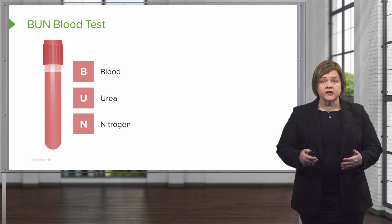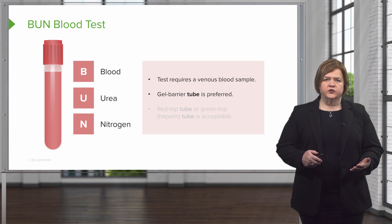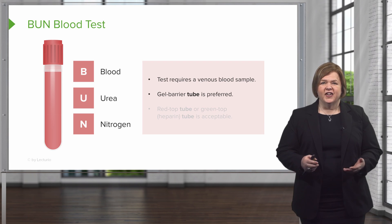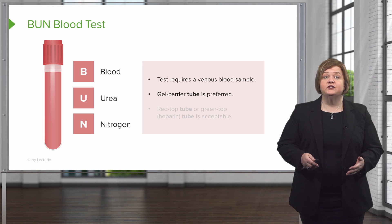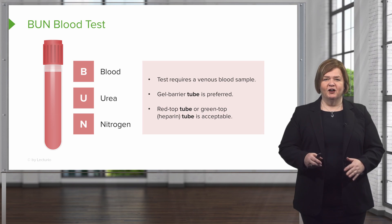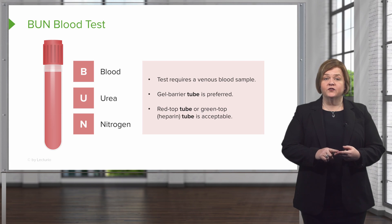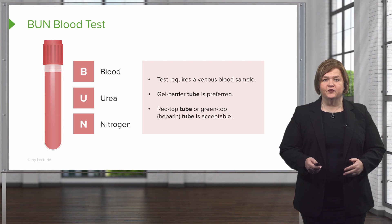For this test, you're going to need a venous blood sample from your patient. You'll use a gel barrier tube, and that's usually what is preferred. A gel barrier tube can be more than one color — it might be a mottled red or gray, might be gold, or it might be what we call a cherry red top. The red top tube or green top heparin tube is also usually acceptable.